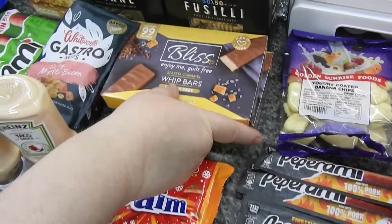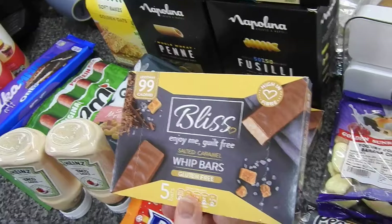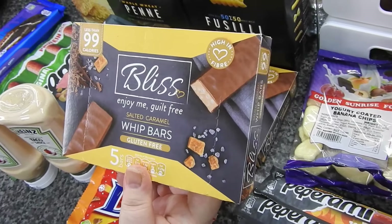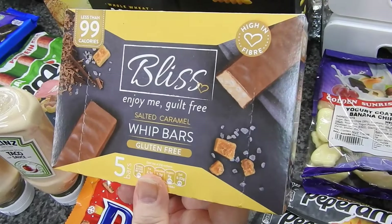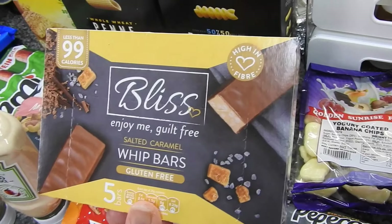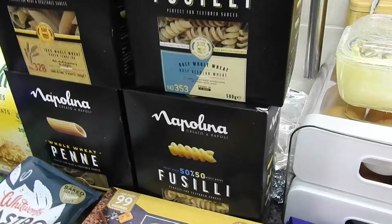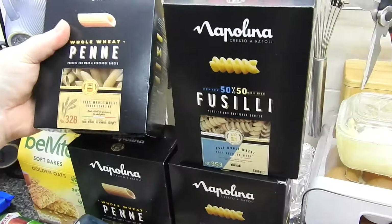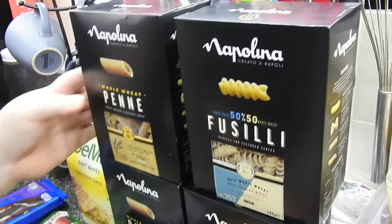These are for the kids for snack at school when they go back - the salted caramel whip bars, gluten-free, 99 calories, high in fibre. Perfect for their snack at school. I've got two, I'm sure they were 50p a box and there's 500 grams in each.